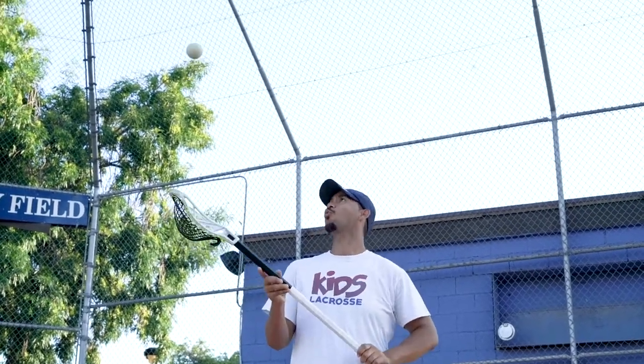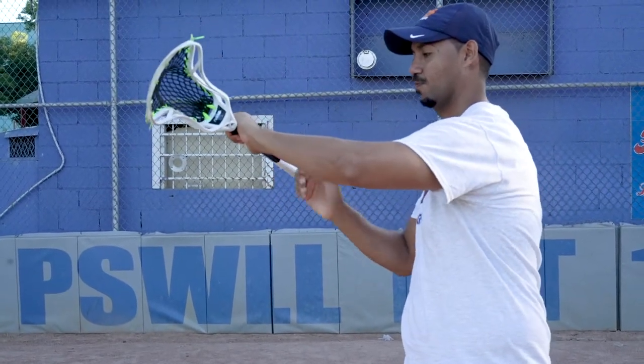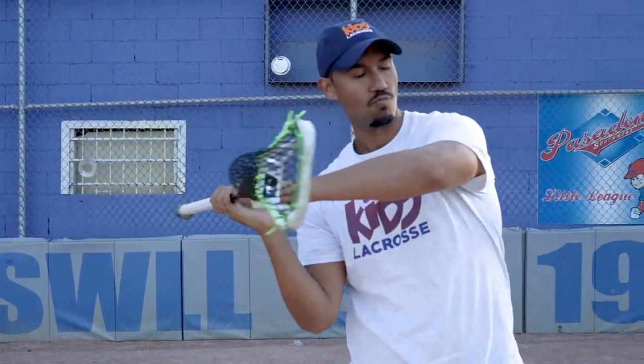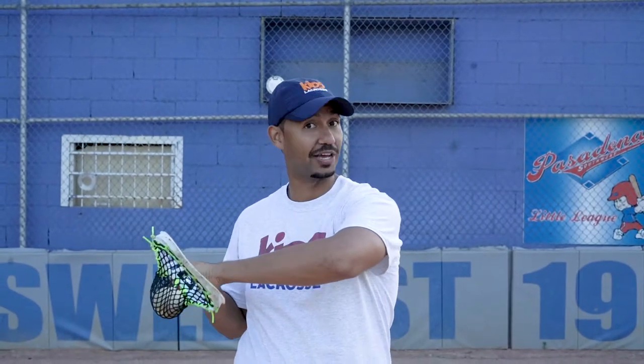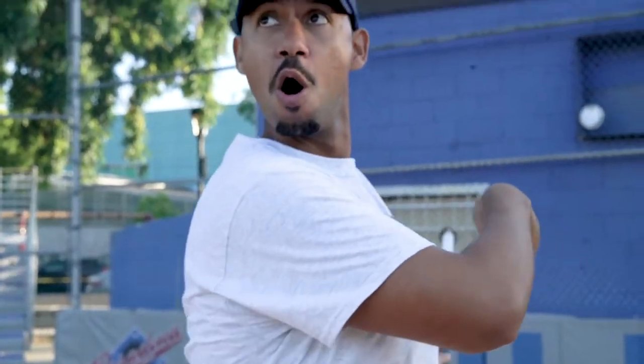All right guys, so we're going to get this move done in two easy steps. Step number one: toss the ball in the air. Make sure when you toss the ball it's nice and straight up so that you can snatch it really easily. Step number two: when you throw that ball up in the air, what you're going to do is twist your hand, getting an overhand grip and making sure that your pocket is facing your elbow so that when the ball comes down, you are snatching it right out of the air.